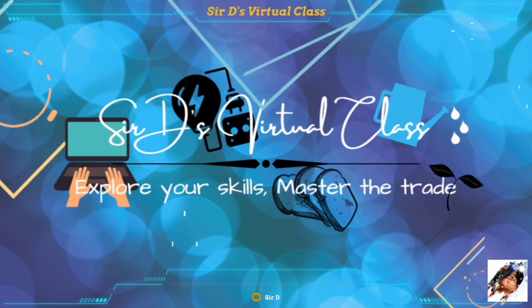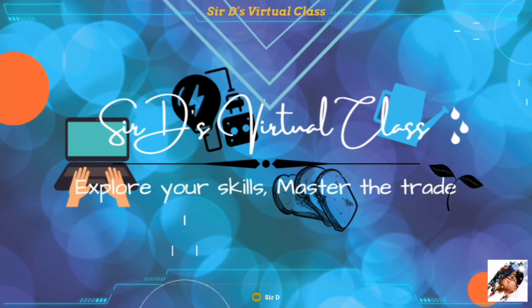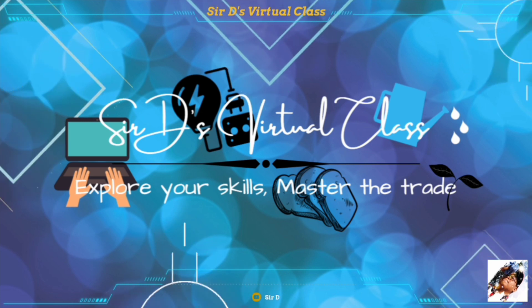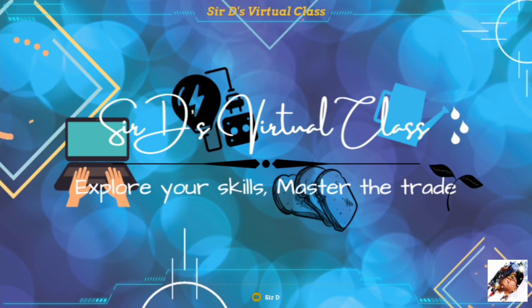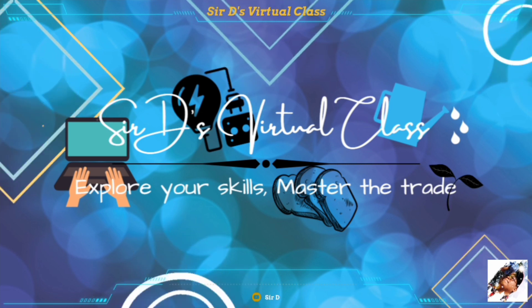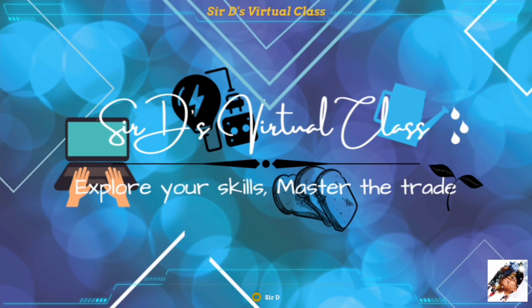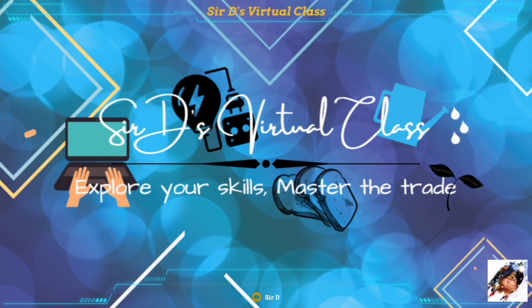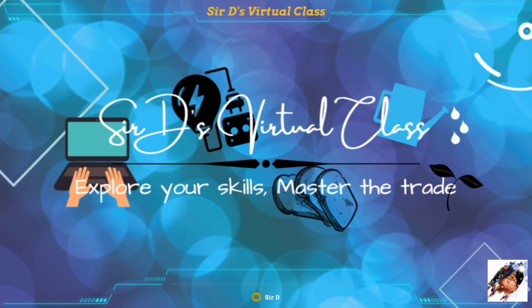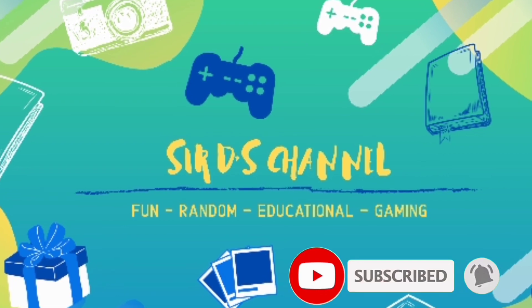Don't forget to like, share, and subscribe to my YouTube channel, Sir D. If you have any questions regarding this topic or would like to learn more about related topics, please comment down below. Thank you everyone and have a great day.